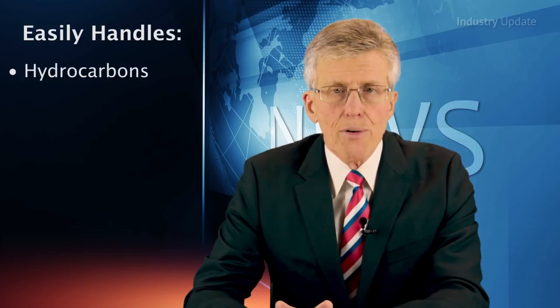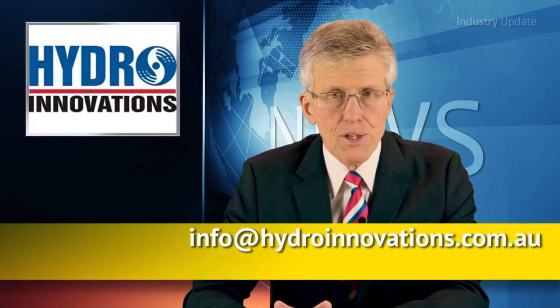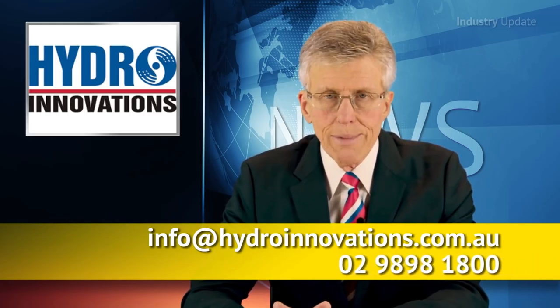The pumps are suitable for a wide range of applications, including the pumping of hydrocarbons, adhesives, greases and much more. For more information, email info@hydroinnovations.com.au or call them on 02-9898-1800. I'm Tim Webster and thanks for watching.